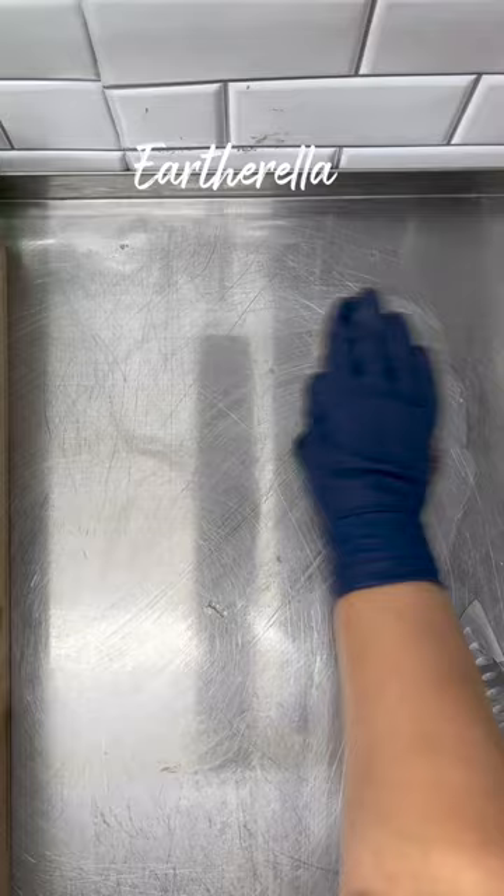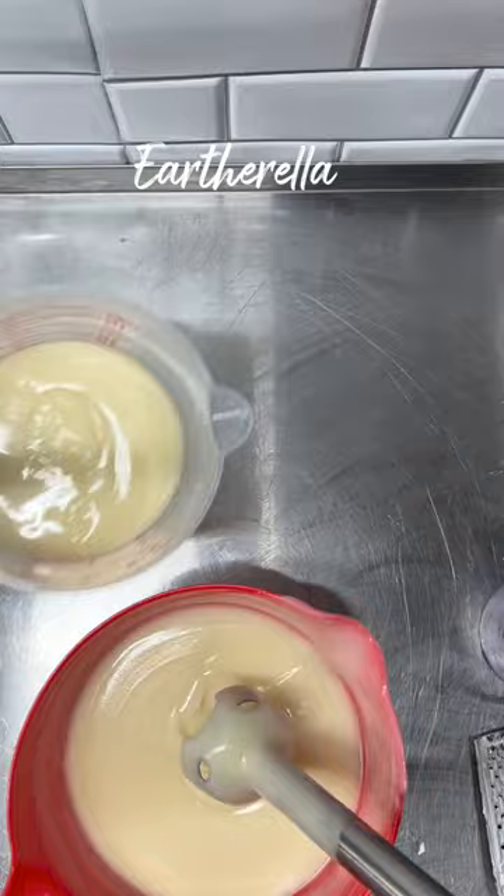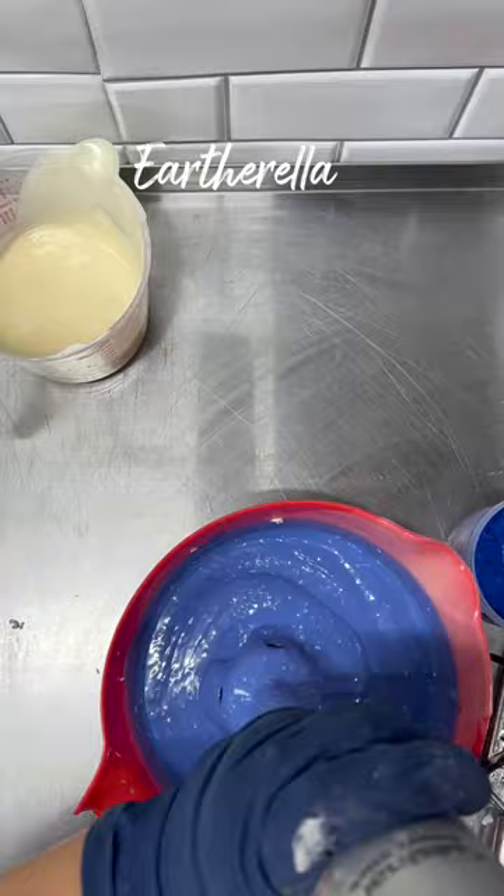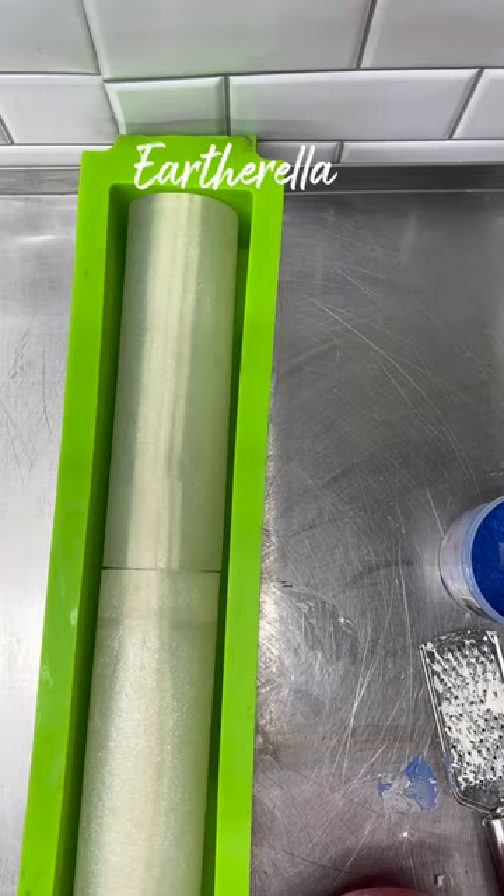Next I am mixing up a batch of blue soap to go around the snow globe. Then I am shaving some of my cold process white soap into my bowl, and then I'm going to be using my mixer to chop up those pieces into smaller bits. Then I am pouring this soap over my snow globe.